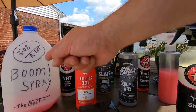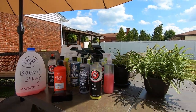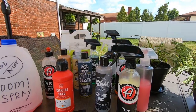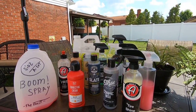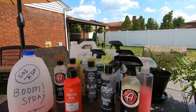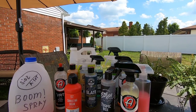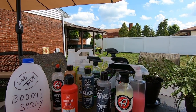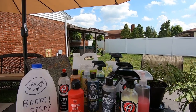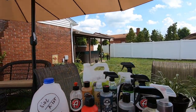I gotta make some more Boom spray and more videos on it — it's just fun, guys. That's about it for this video. I hope you guys enjoyed it. If you liked it, share it and comment below what you think of how the truck came out, the products, and maybe other products you've used — tips and all that. Thanks for watching, I appreciate you guys a lot. Later.